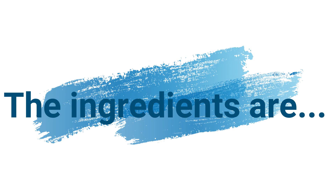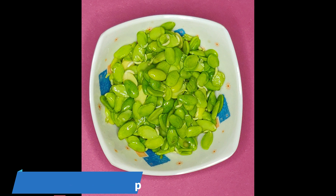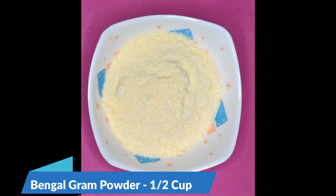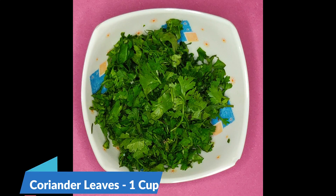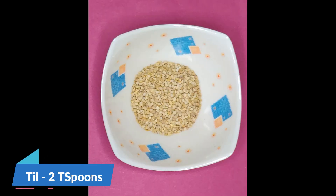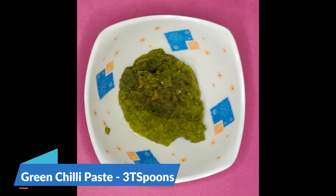Let's start preparing it. The ingredients are: split Aurebele or split Kaupi 1 cup, rice flour 3 cups, Bengal gram powder 1 cup, fried and crushed groundnuts 1 cup, curry leaf 1 cup, coriander leaves 1 cup, jeera 2 teaspoons, till 2 teaspoons, and chili paste with salt 3 teaspoons.